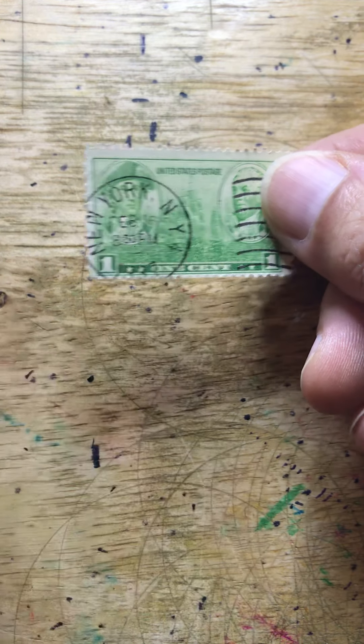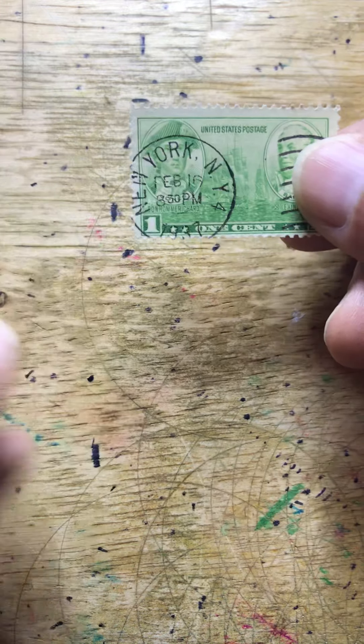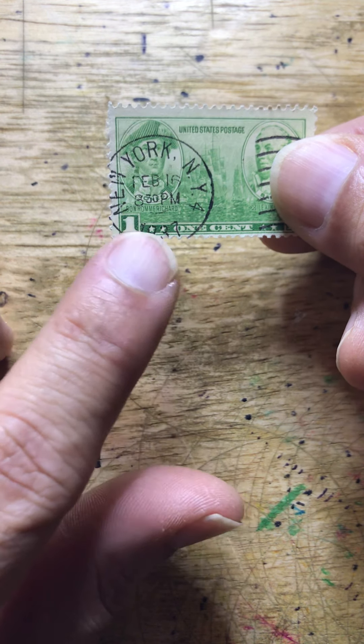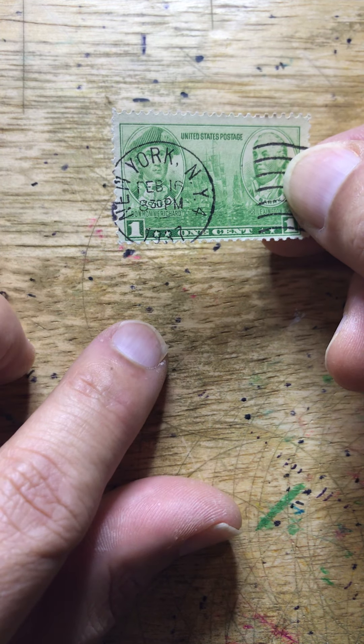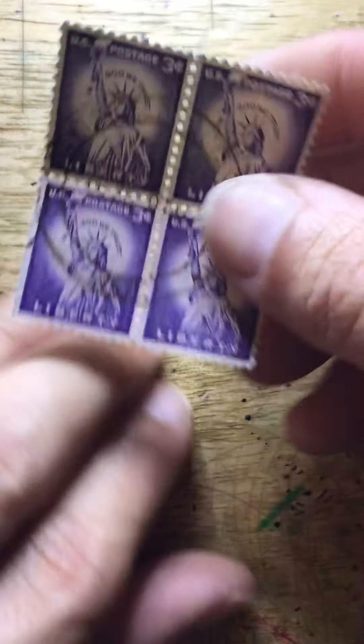Looking at it now — because this stamp is a different size, I will center it on the stamp that is currently there. I know this is going to absolutely drive me crazy and I'll have to put it in the mail without looking at it. But there we have a dollar and fifteen cents.